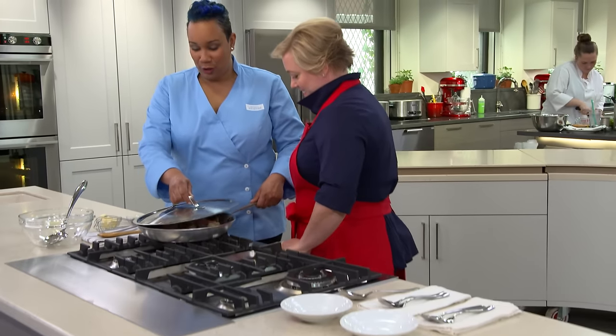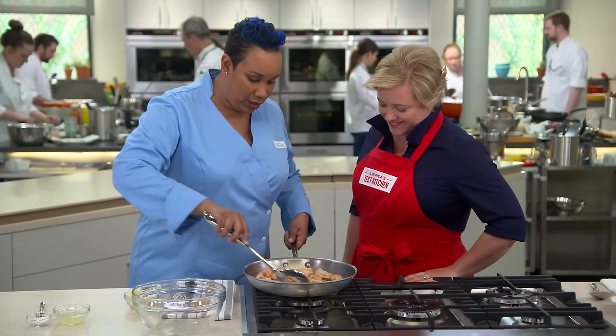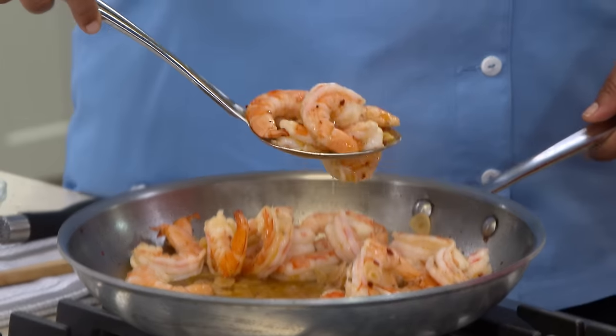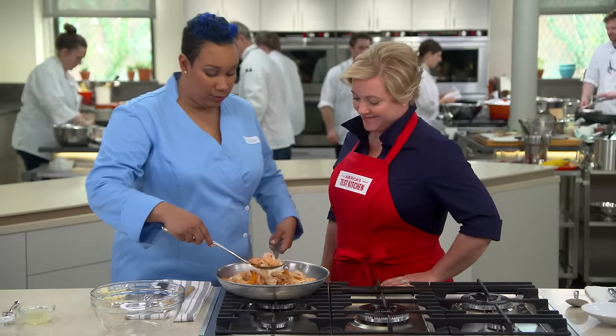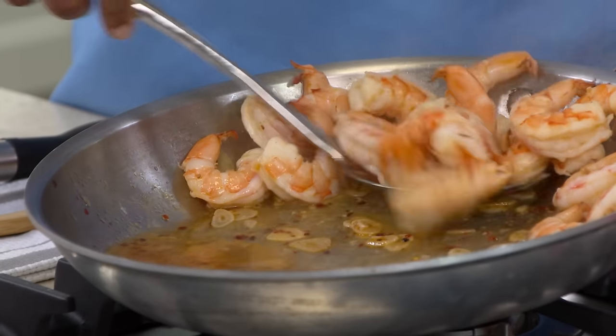Our shrimp is ready. The first thing is to check your shrimp and see if it's opaque — once it's opaque in color, we know we're ready. I'm going to remove the shrimp from the pan, and we're going to start our scampi sauce.